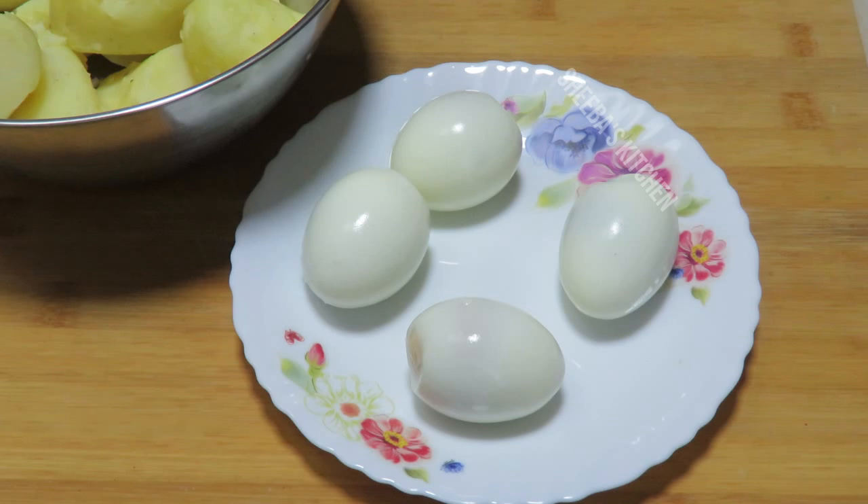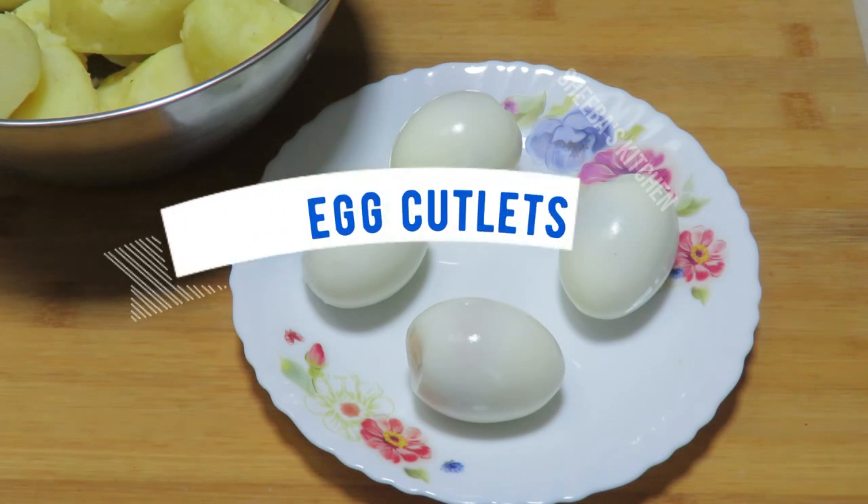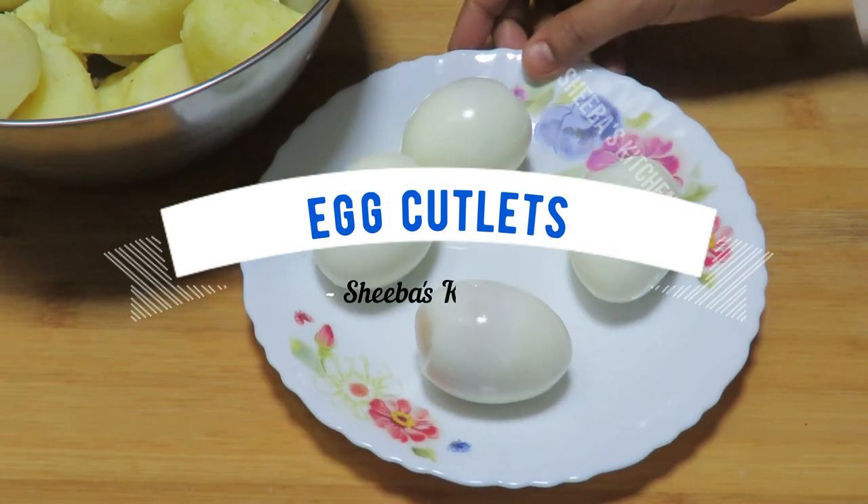Hello friends, welcome to Shiba's Kitchen. Today I am going to take you through the recipe for cutlets. This is very tasty and fast.